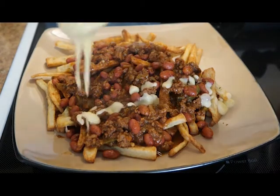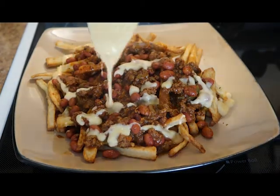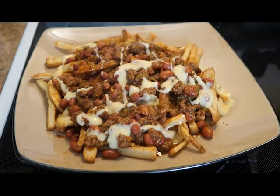Chili cheese fries — what's better than that? How about homemade fries, homemade chili, and homemade cheese sauce, all from scratch.